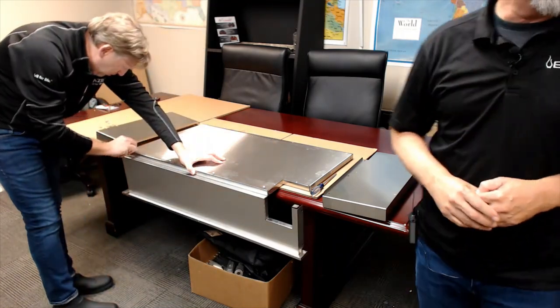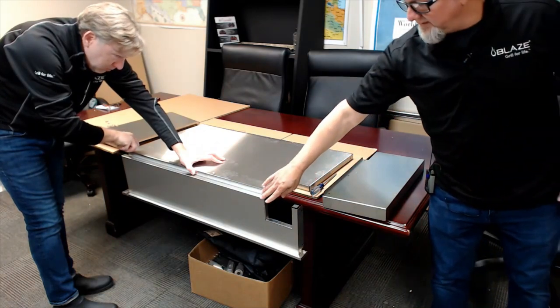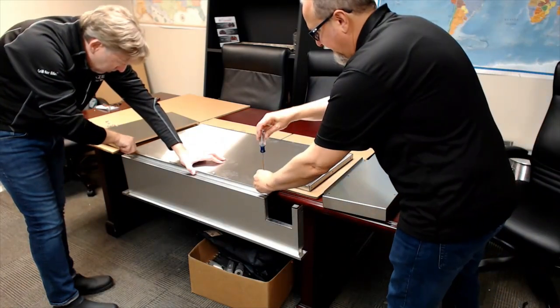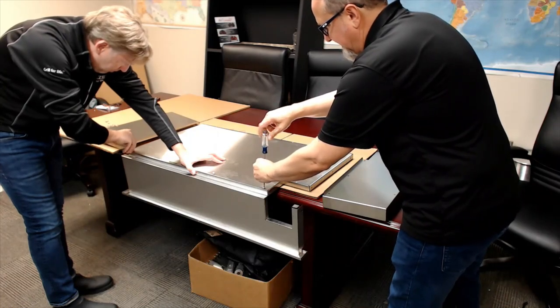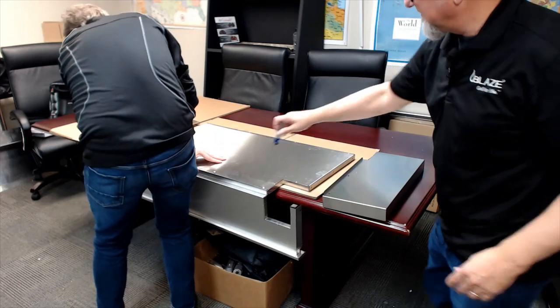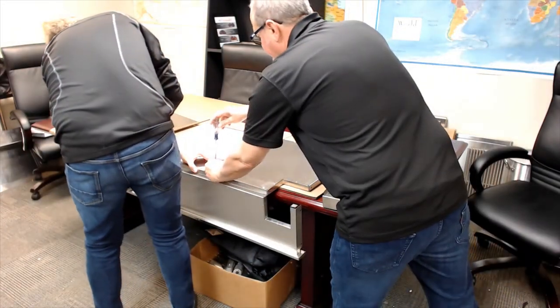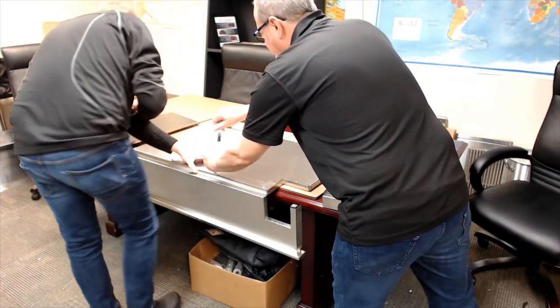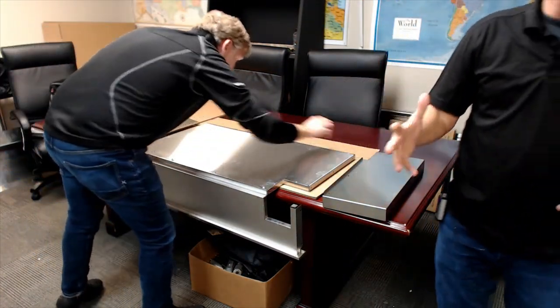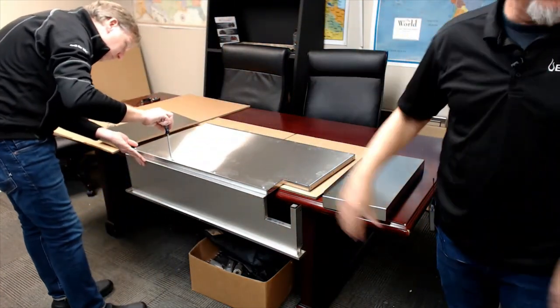The easiest thing to do is start with this back panel. Once everything is kind of there, still don't want to tighten it down all the way — much like assembling a cart, if you've watched my cart assembly video. Just get everything kind of together but loose. Then once everything is together and lined up and the side panels are on, then we'll tighten it all up.